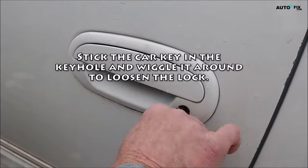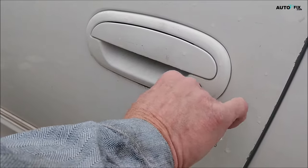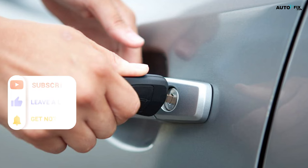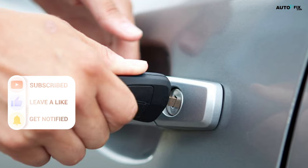Step four: stick the car key in the keyhole and wiggle it around to loosen the lock. Remove the tip of your flathead screwdriver from the keyhole and stick your car key in. Wiggle the key back and forth to loosen up the tumblers inside the lock, then try turning the key to unlock it. If the lock is still jammed, don't try to force it open with your key. You might end up breaking the key off inside the lock and making the issue worse.